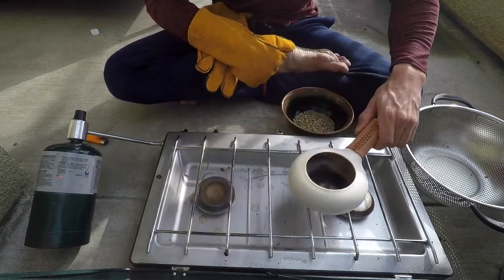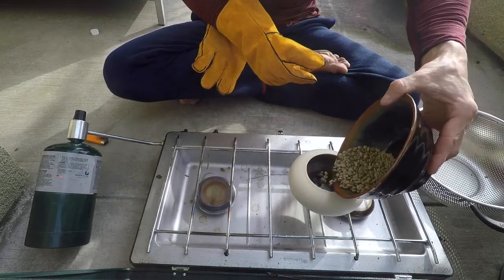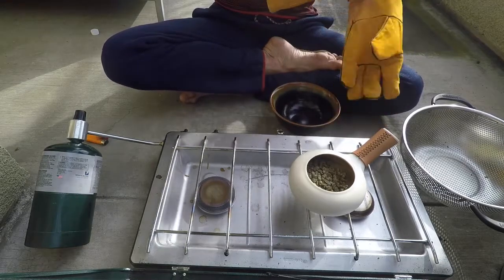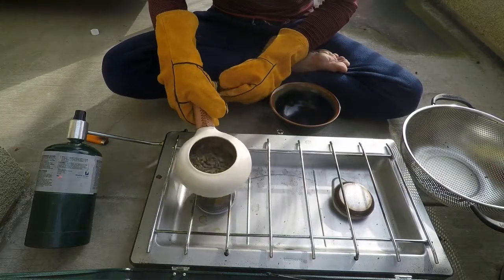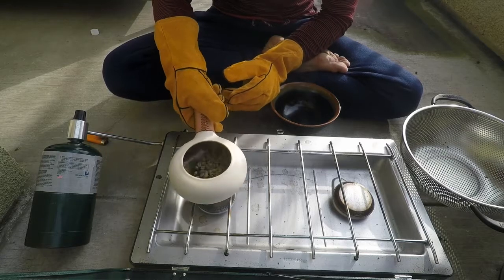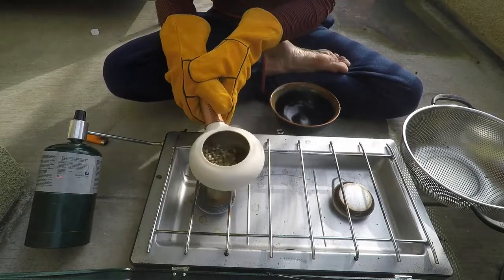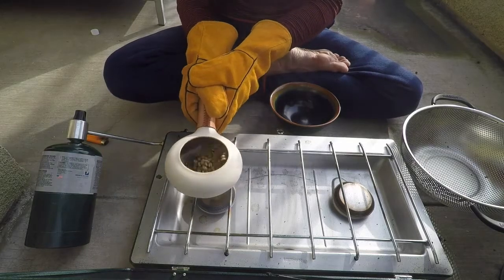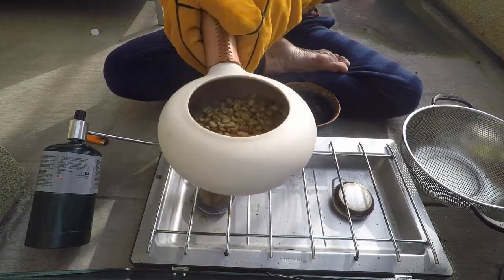We're done preheating so I'm going to take this off of the heat for a second, add all of the beans, throw on my other glove, and here we go. You need to move this pretty constantly just so that the beans get a nice even roasting. It's starting to turn a nice yellowish light golden brown, as you can see.